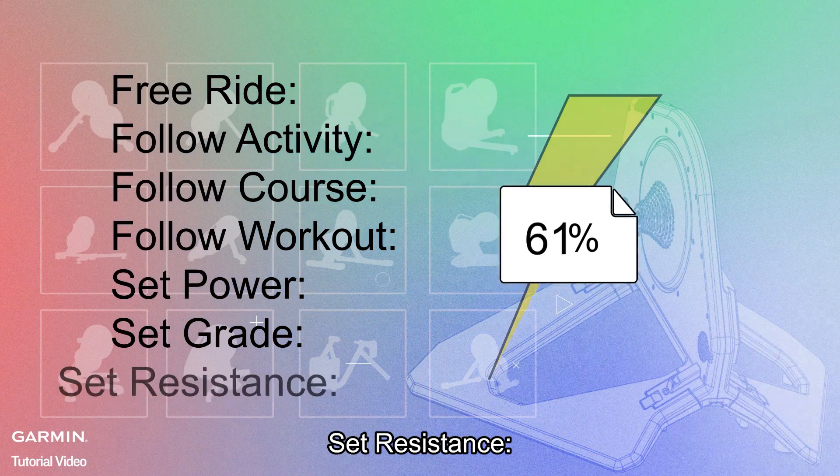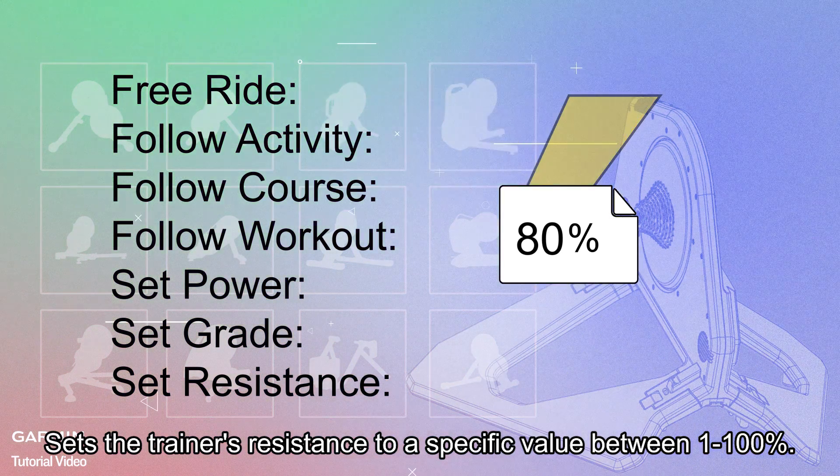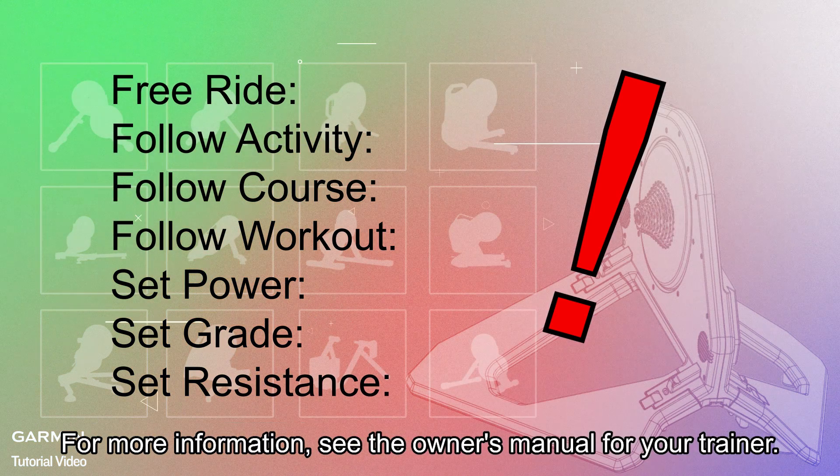Set Resistance: sets the trainer's resistance to a specific value between 1 to 100%. Please be reminded that not all features and settings are available for every indoor trainer. For more information, see the owner's manual for your trainer.